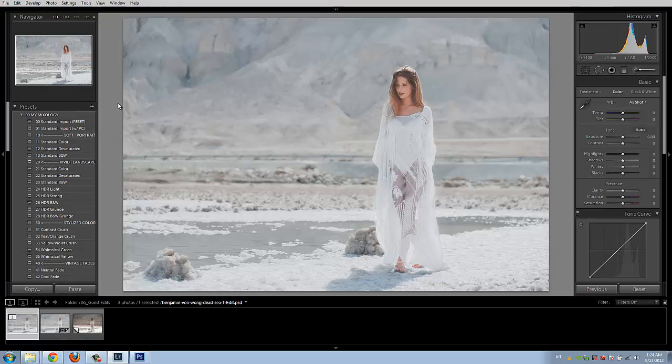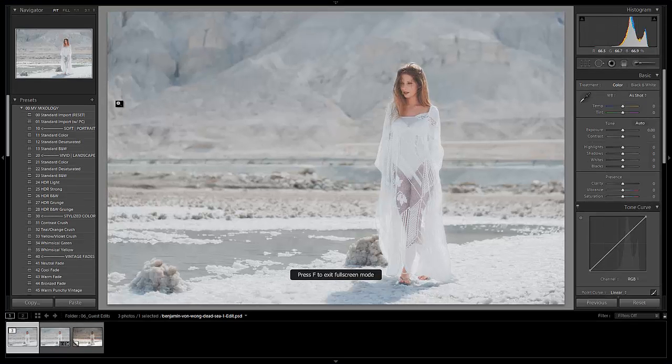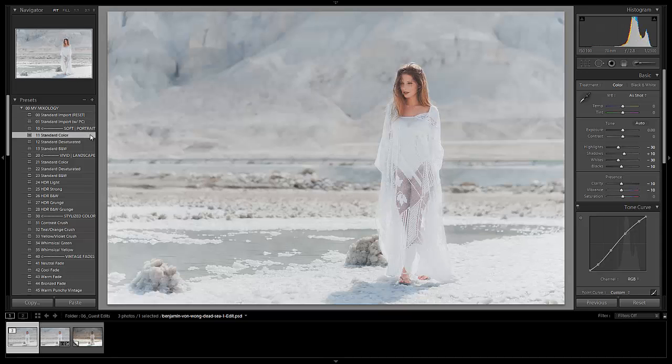Let's hit F twice so I can full screen my view and get a little more screen real estate. What I want to do is just apply a single preset. Since this is a portrait, the color's already good on it and I want to keep it on the softer side, so I'm going to select my soft portrait standard color preset. You can already see this does a great job of tying everything together and giving it a slightly more polished look and feel.